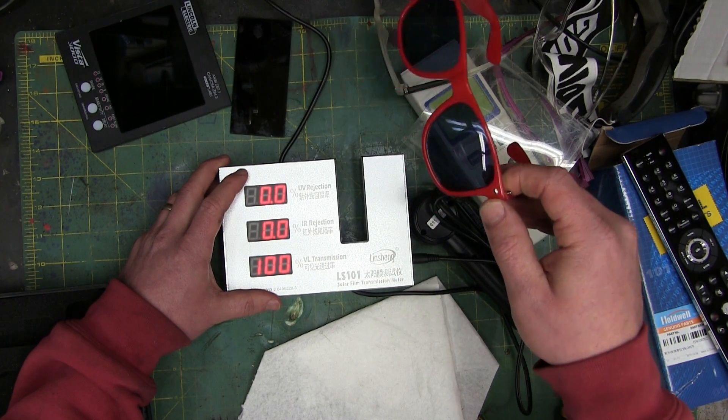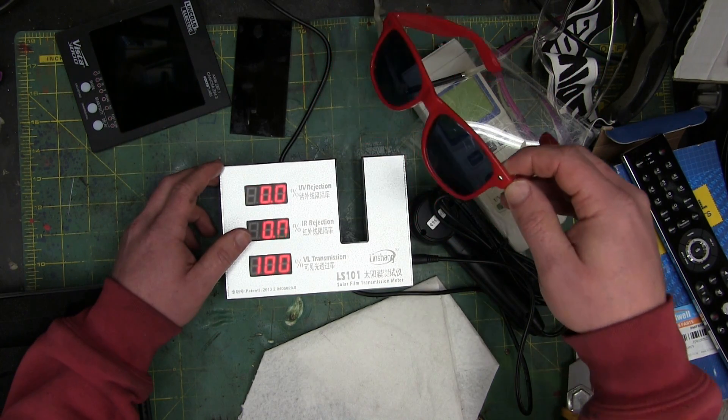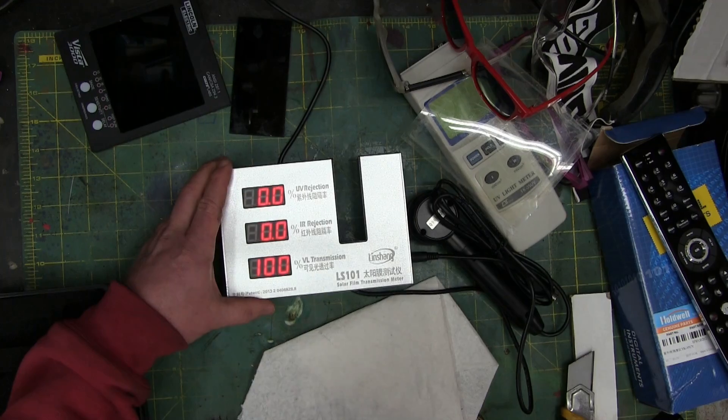However, sunglasses are not impact resistant, and you'll likely get written up. Your future's bright, you gotta wear shades, admittedly, but you'd probably get yourself written up.